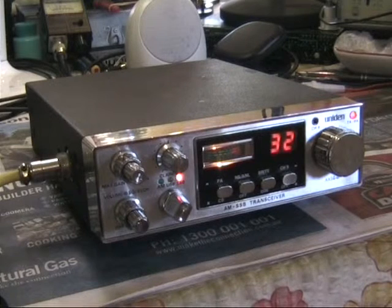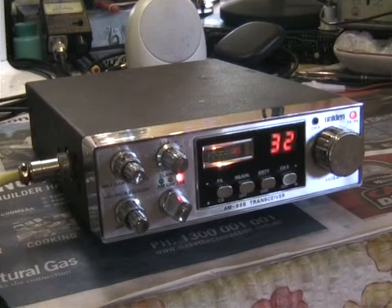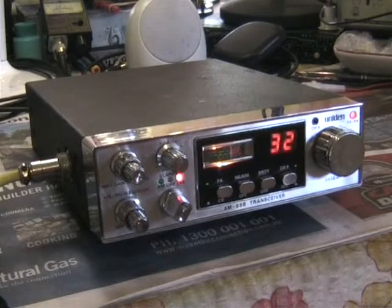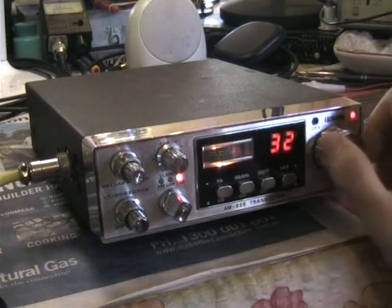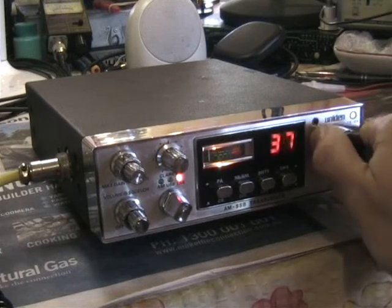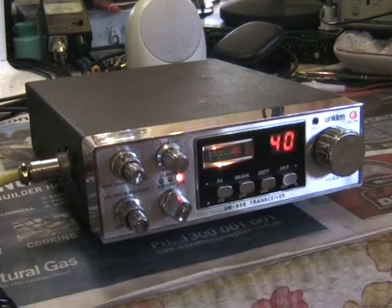Yep, excellent. We'll just try extreme channels — just go once to channel 40. We don't have to change modes, just down the lower sideband at channel 40, though. Roger, I'll do one from channel 40. All right, see you there. Yeah, 1, 2, 3, 4, 5. Yeah, back to you, Dan.